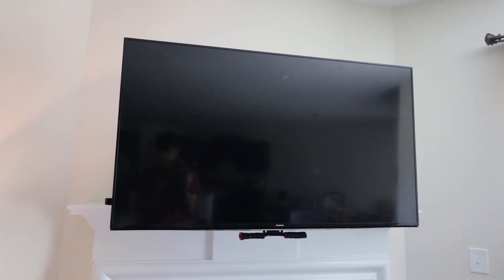But anyways, that's it for now. Unboxed it, set it up, just the basics — turning on the TV. If you need any other help with it, let me know — I will gladly give you instructions. That's how you set up Alexa with your TV. Thank you.